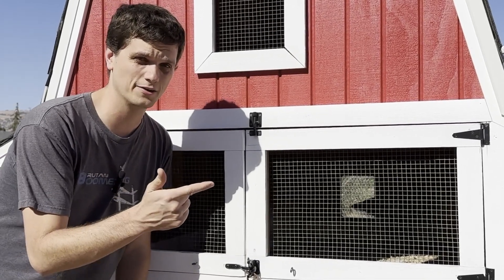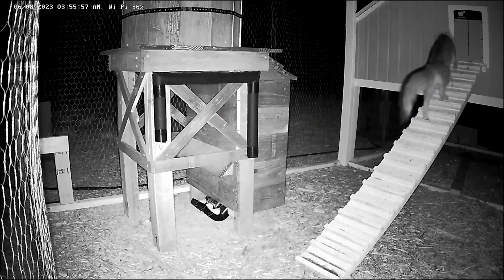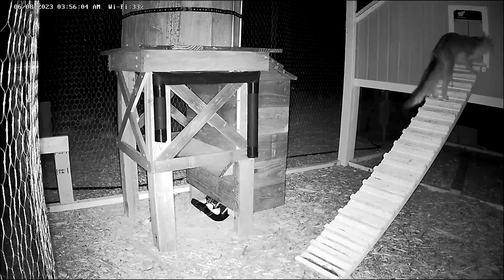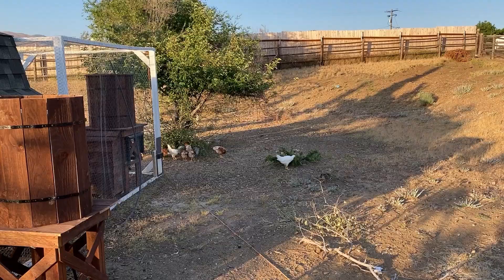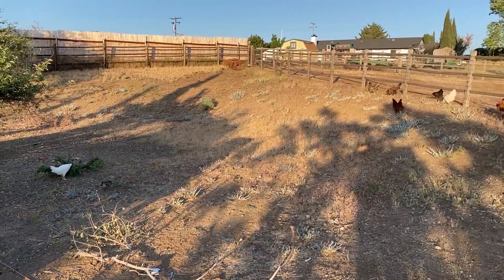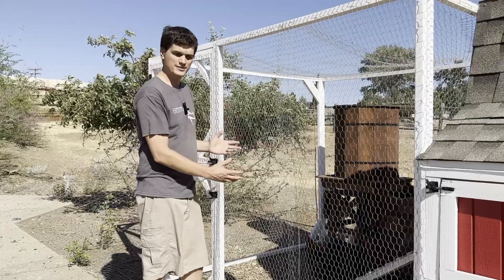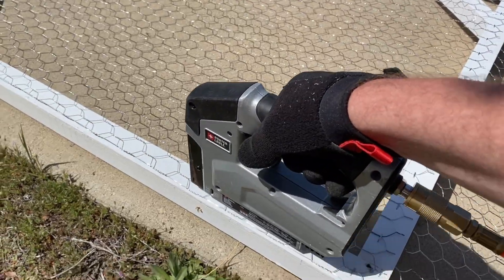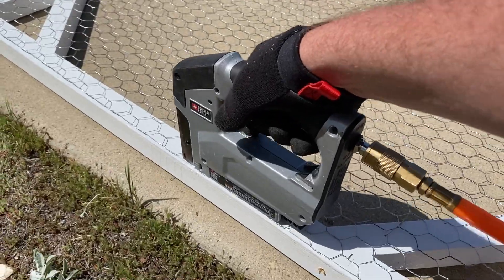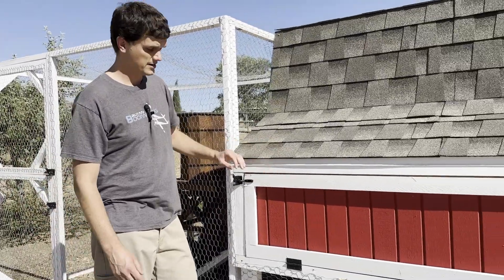Tip number two: know your nighttime versus your daytime predators. Here we have skunks, raccoons, and mountain lions that will all come at night but don't come around during the day. So at night when the chickens are all inside the coop, I need to make this as maximally secure as I can. I have hardware cloth, not chicken wire, on the coop itself. But during the day when the chickens are out and about, the only predators I have are hawks. That may not be true for your situation, but know the difference. So my run doesn't have to be as secure as my coop — this is just chicken wire, and I didn't even dig it down because during the day I don't have very hard predator pressure. I didn't waste time and money building a really nice run, but I did spend a lot of time making sure that my coop itself is really secure.